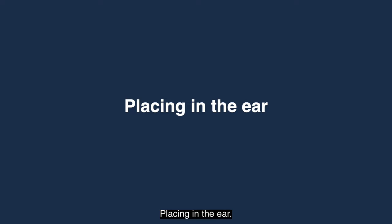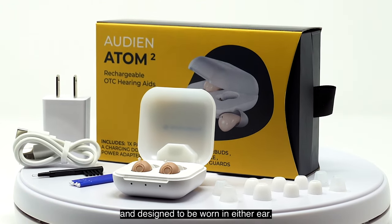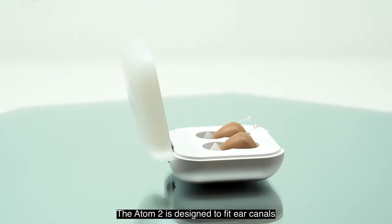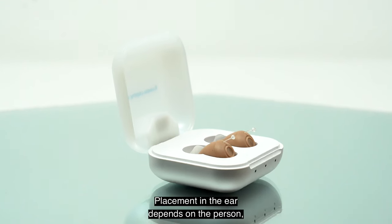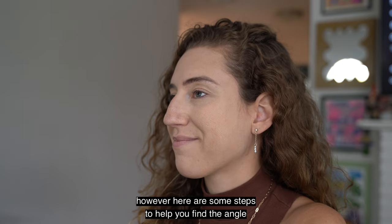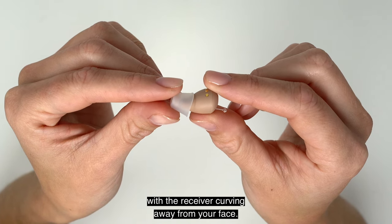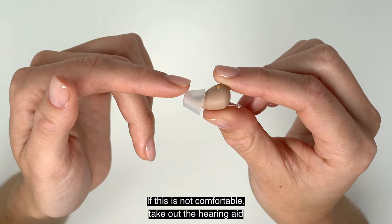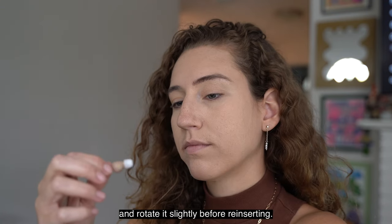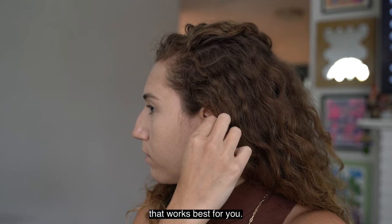The Audion Atom 2 is discreet and designed to be worn in either ear — it is not side-specific. The Atom 2 is designed to fit ear canals of all shapes and sizes. Start by inserting your hearing aid with the receiver curving away from your face. If this is not comfortable, take out the hearing aid and rotate it slightly before reinserting. Continue removing and rotating until you find the position that works best for you.